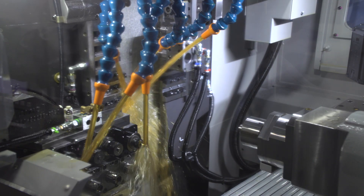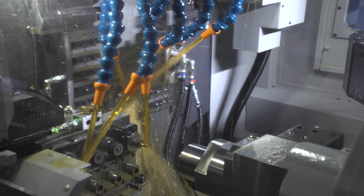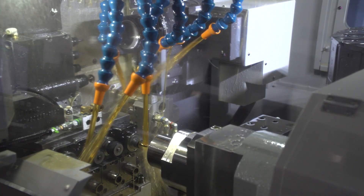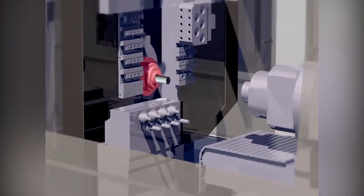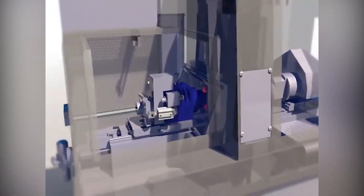Large spindle bores allow maximum diameter material to be run without bar prep, and optionally, we can increase the capacity to 26 millimeters on both spindles. Like all Sagami models, the main spindle is convertible from Swiss to chucker mode, which can be accomplished in minutes, keeping quick changeover times in mind.